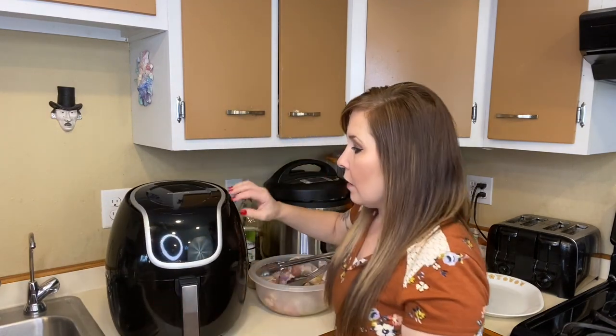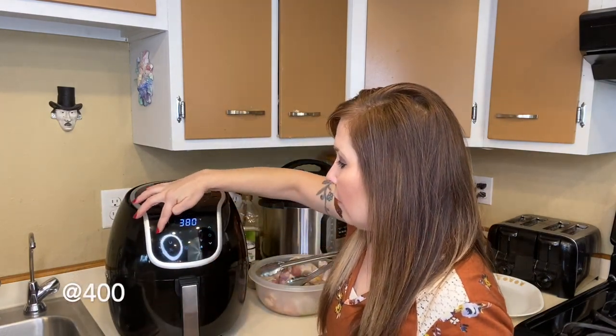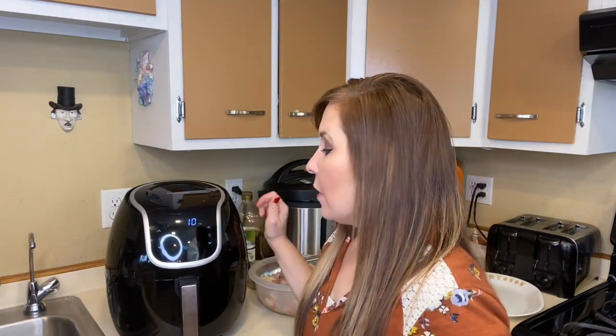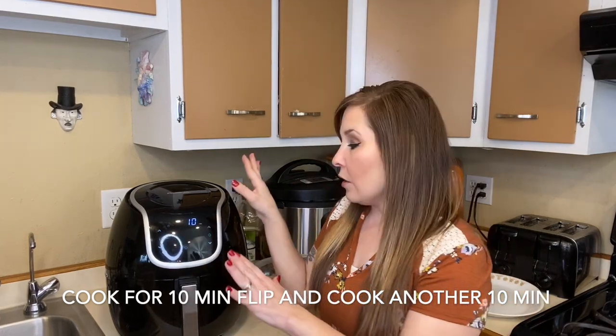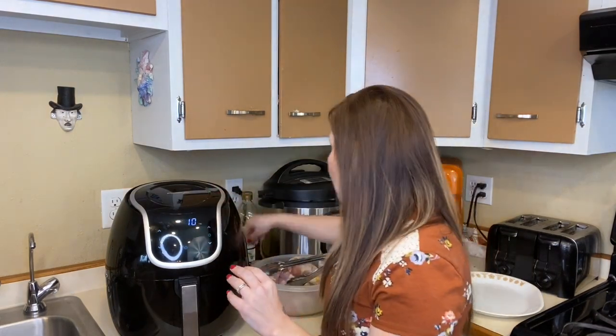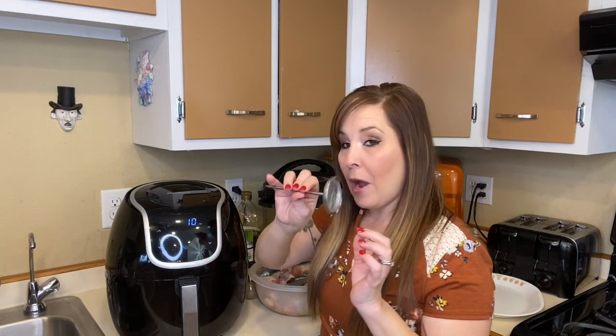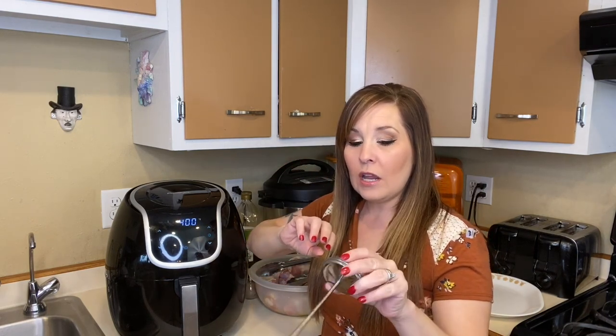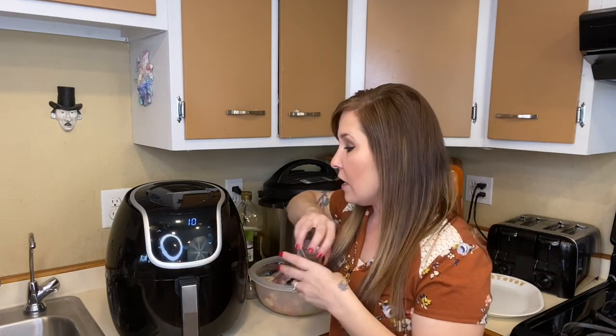I'm going to set the temperature to 400 degrees and cook it for 10 minutes. After that, I'll take them out, flip them over, and cook for another 10 minutes. You need a meat thermometer to check the inner part of the chicken and make sure it's at 165 degrees to confirm it's fully cooked. If it's not fully cooked, you need to cook it for another five minutes.